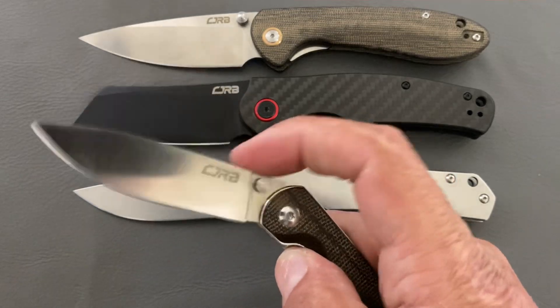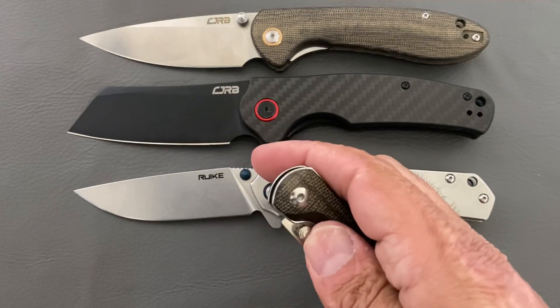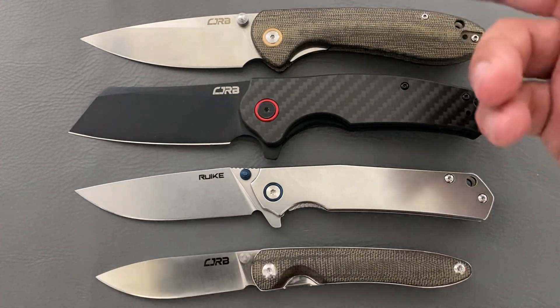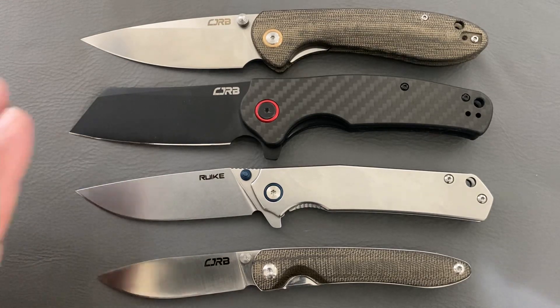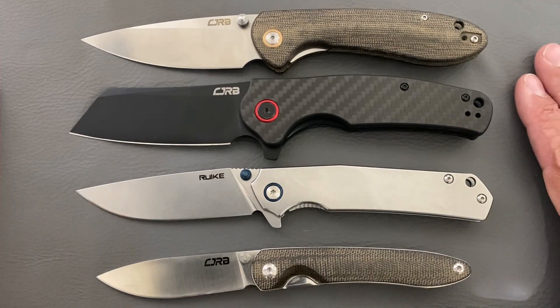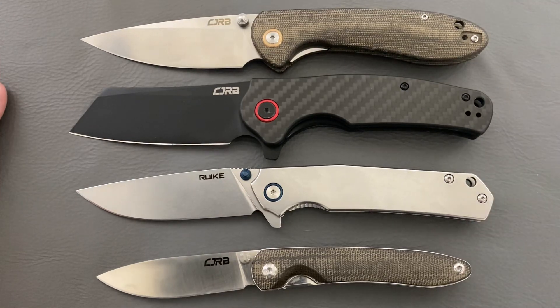And the Ria has a very minimal footprint — it disappears in the pocket and has a nice slicey blade too. Barely touch that thumb stud and it comes flying out on bearings — just awesome. If you have any questions about any of these, leave it in the comment section. Hope everybody's having a wonderful day, I'll see y'all on the next one. Peace.